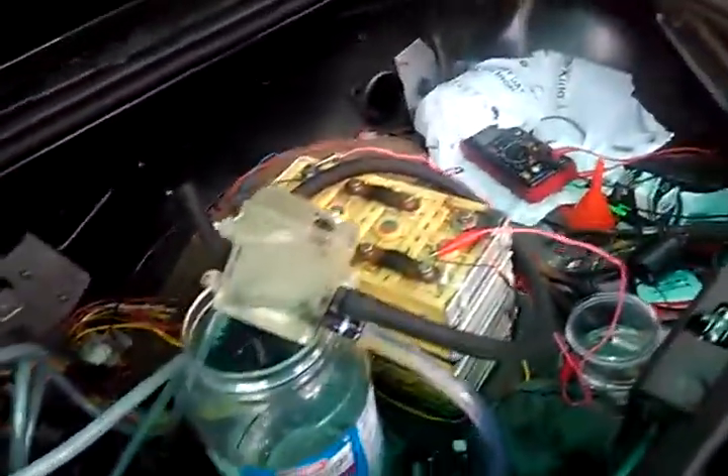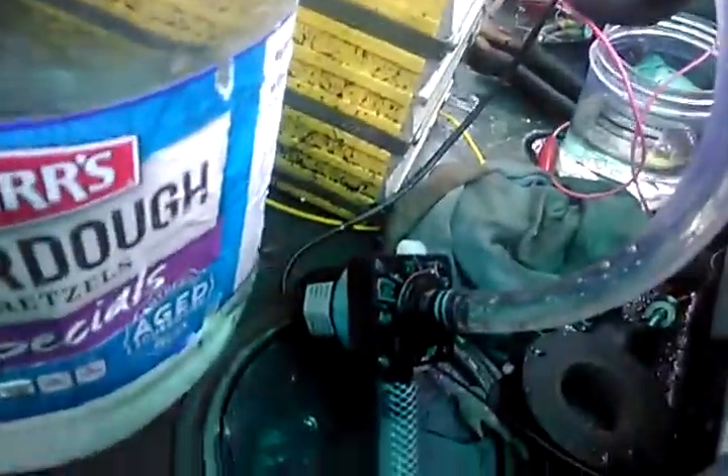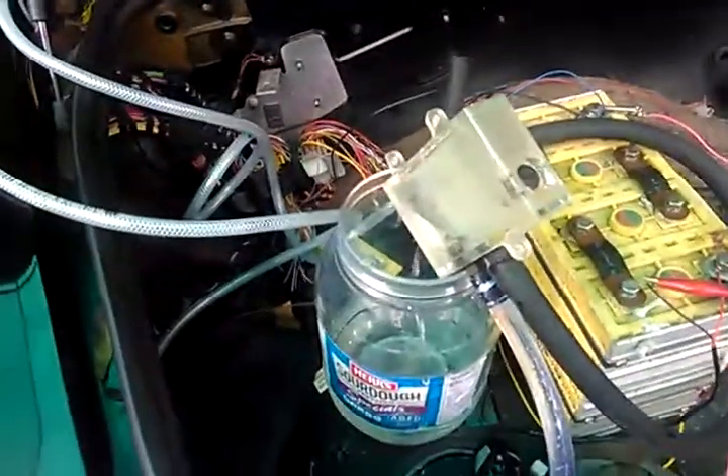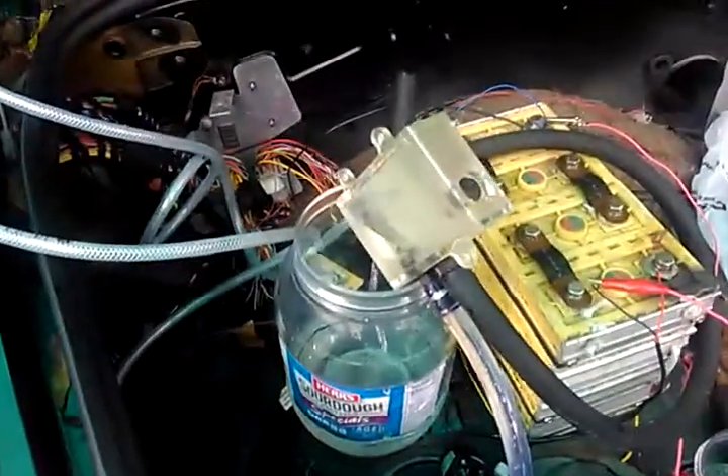Here's our water system for the Tesla batteries. We've got it running through the front pack and the back pack, and our problem is we are not getting enough water flow. I don't think we're getting any from this one pump. So I got another pump I'm going to try out, and then I'm going to try putting both of them together. That's where we are right now.